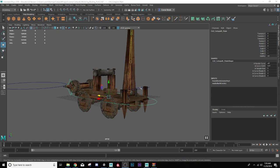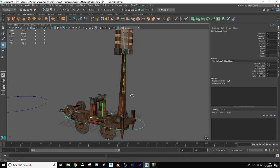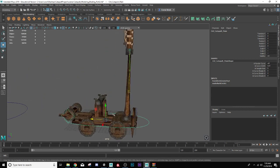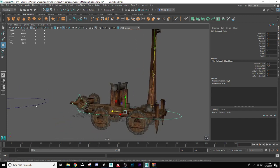Hello everyone, welcome back to our final video in my 2018 catapult project. In the last video we got the rig started, and in this one we're going to finish it. So let's go ahead and jump right in.